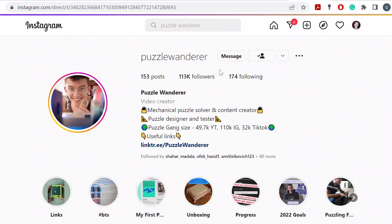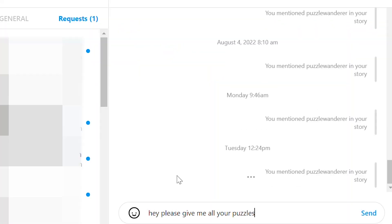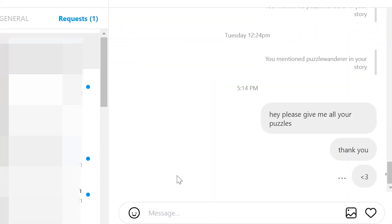I just want to share a quick thought — I'm actually considering starting to give away my puzzles because I'm moving a lot and I'm not sure if I'm gonna stay in Israel in the future. I don't want to have too many things, so I'm considering maybe starting to give away the puzzles I solve on the channel. If you guys want to see this, please let me know in the comments. Some of you can even reach out on Instagram and we can discuss how to do it.